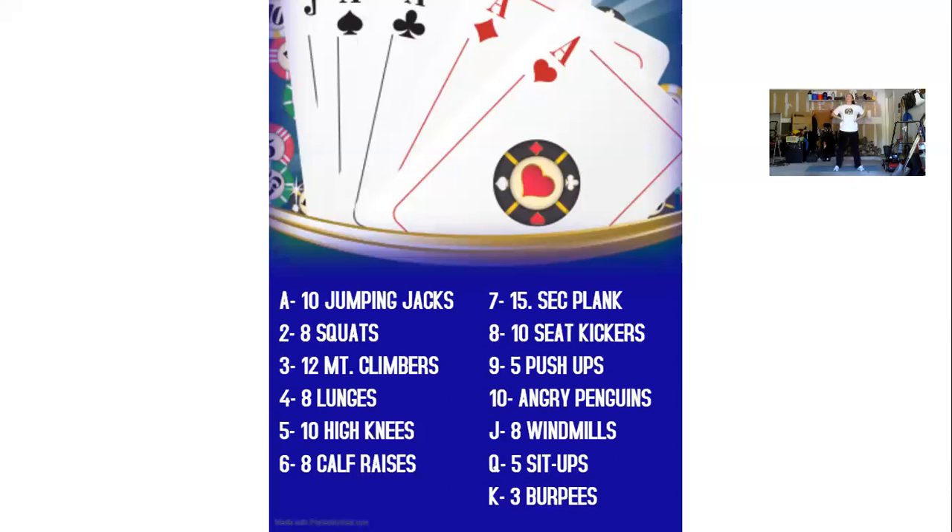For queen, we have five sit-ups. So you're going to drop it back down to the ground, arms across your chest. One, two, three, four, five.